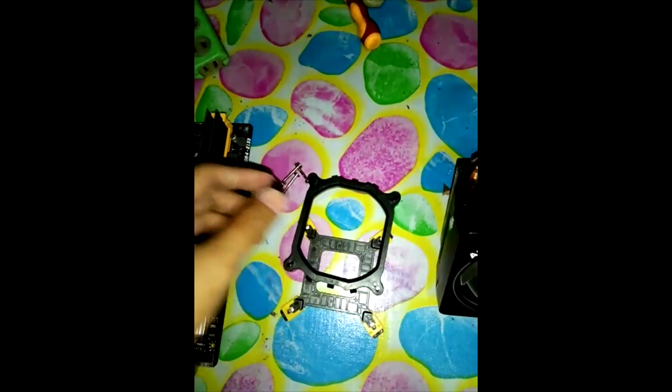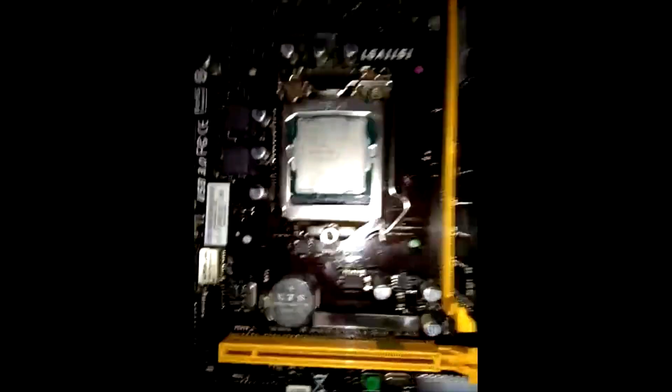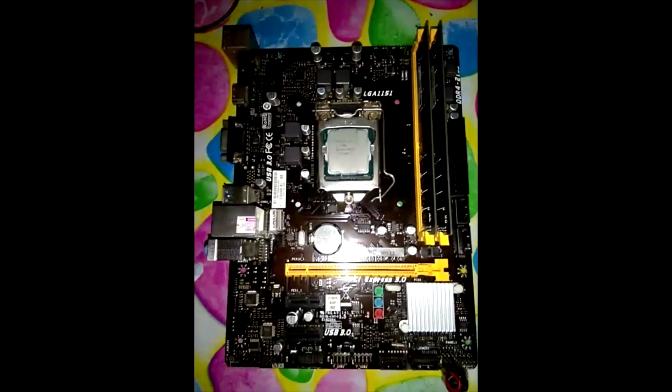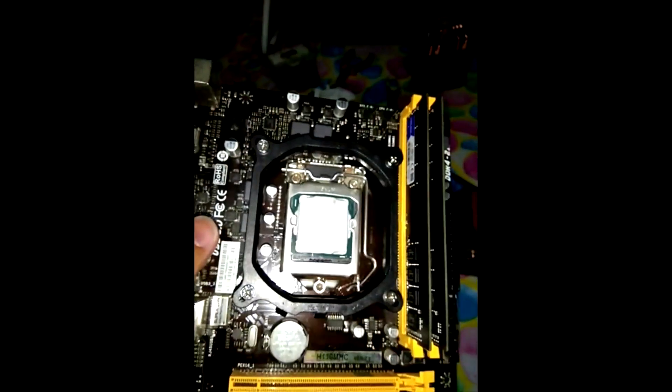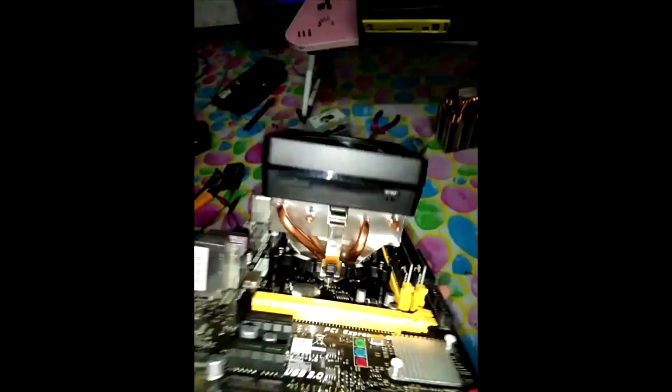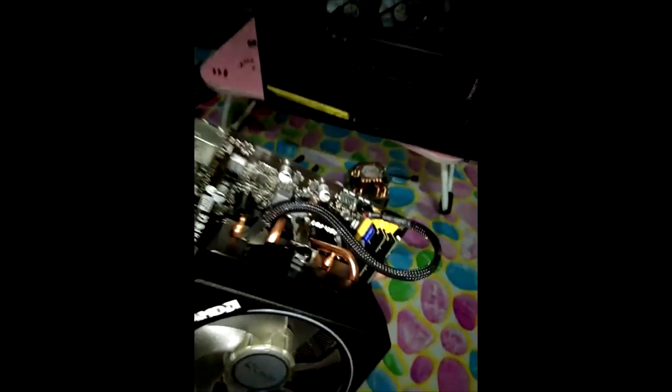This is the bracket — it's really cheap and you can buy it on pretty much every online store. The board is an 1151 with a backplate. The processor I'm using is an Intel i7-7700. I applied some thermal paste and tested the fit, trying to check if the thermal paste spreads well.